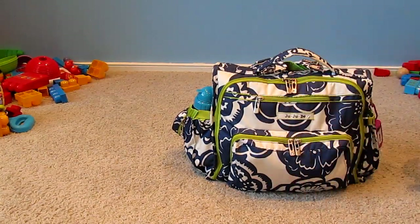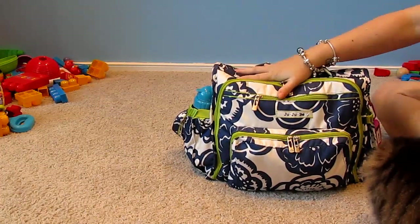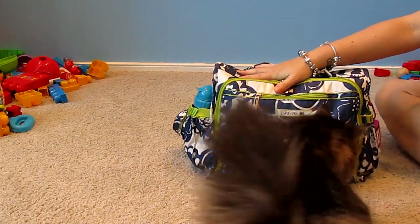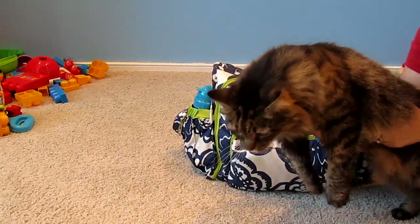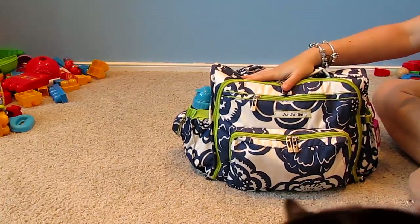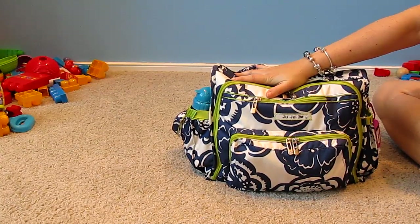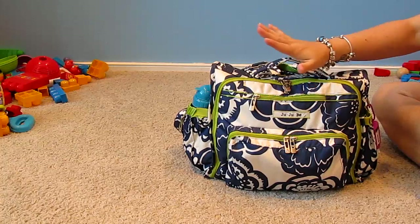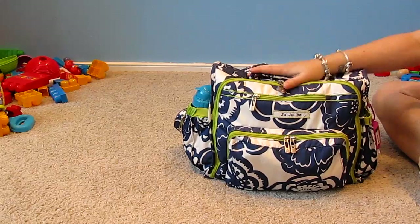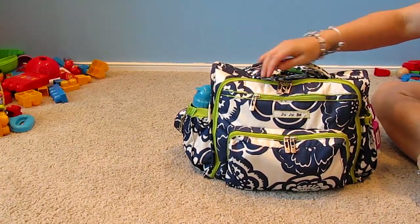Hey guys, I'm going to do the video I've been promising — how I pack my diaper bag for two under two. I have a 16-month-old son and an eight-week-old daughter. I did a video when my son was about five months old, and some people have requested an updated video, so that's what I'm doing.